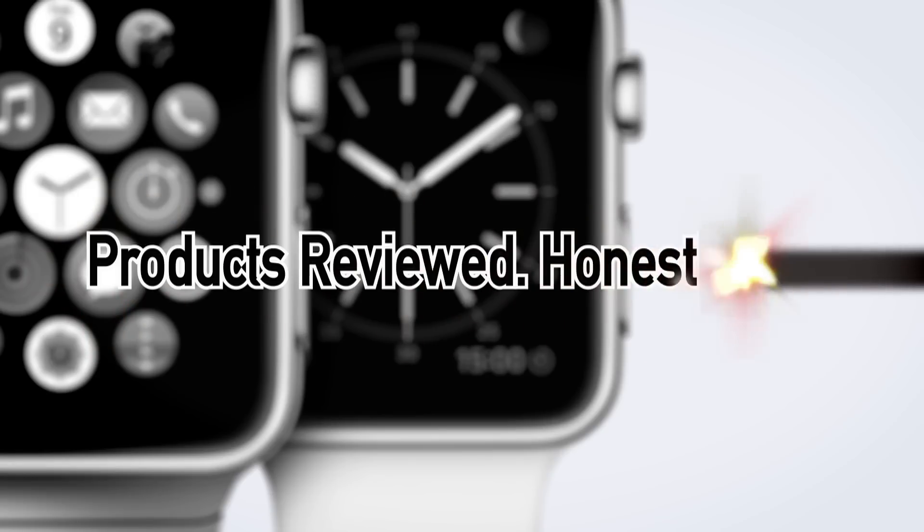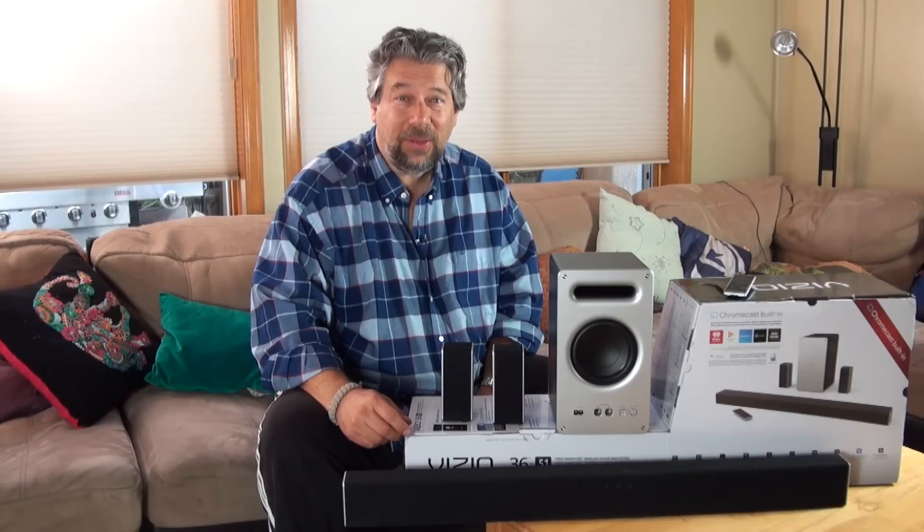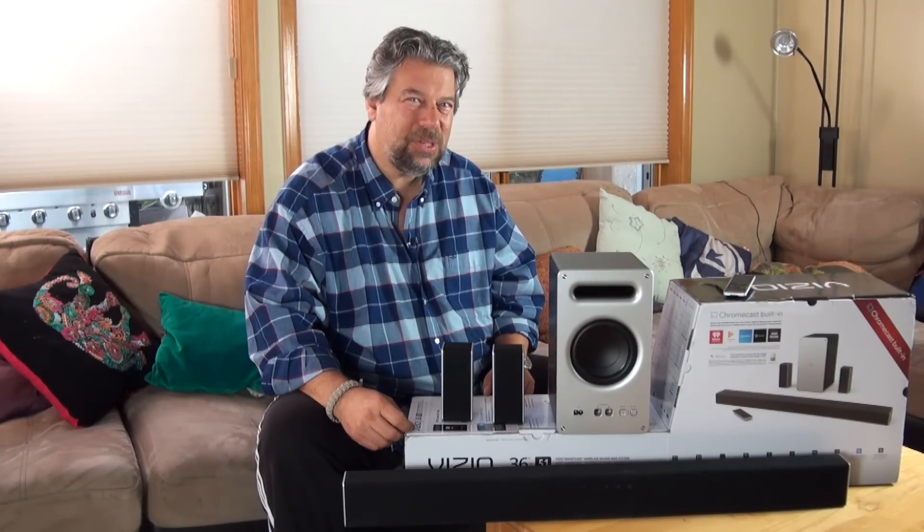Are these the heart of your next great soundbar? Let me tell you all about it. Dave Taylor here, and I want to talk about TVs and soundbars, because if you're using the built-in speakers on your TV,